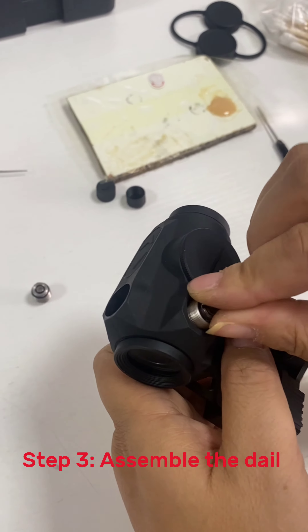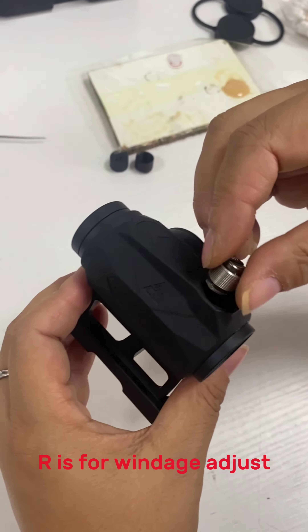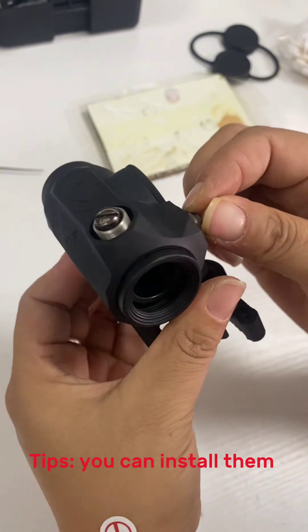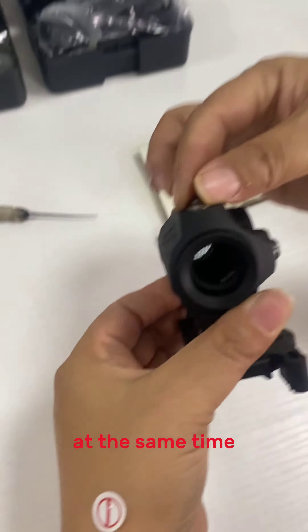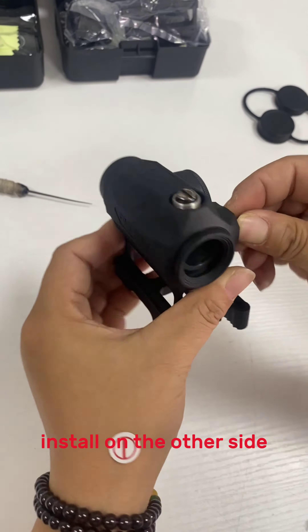Step 3: Assemble the rail on the dove body. One piece is for elevation adjustment, the other for windage adjustment — use the same way for each knob. Tip: You can install them at the same time, in order to prevent it from being pressed against one side and making the other side difficult to install.